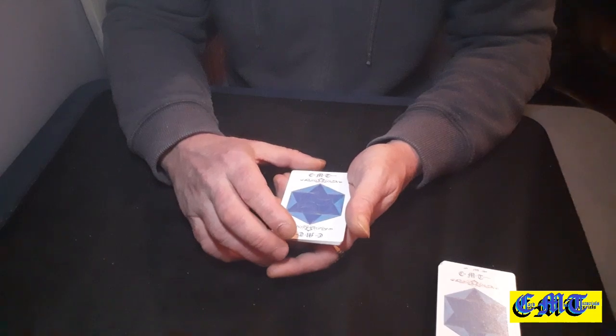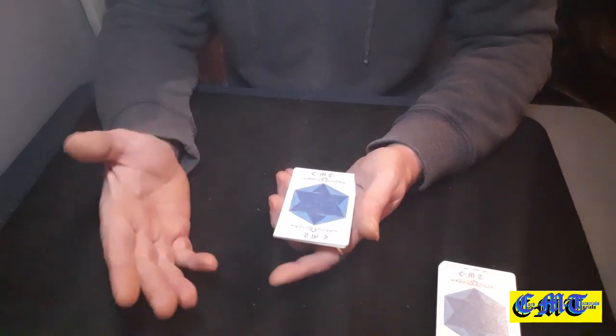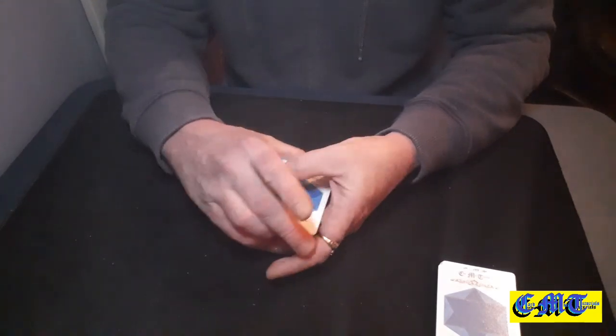Count them as 9 cards. You had 11, you put one back, you've now got 9. Makes proper sense, doesn't it? Hold it again in your Biddle grip.